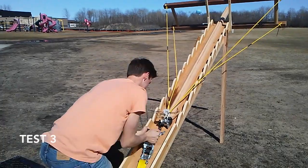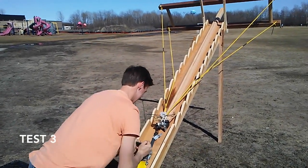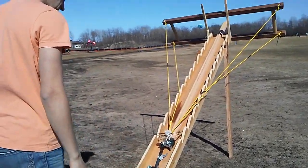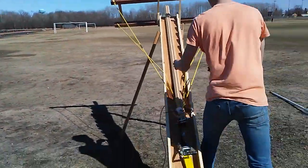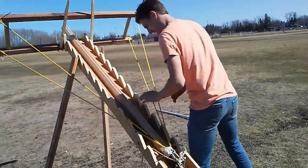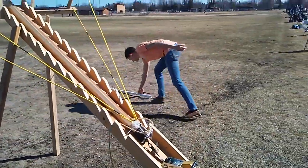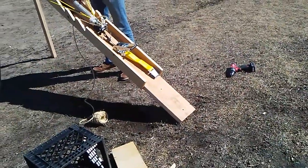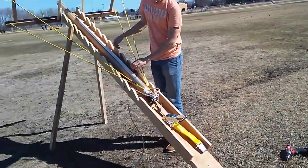Take three. Just about have it wound back all the way. Our last test wasn't quite as good — we went about 50 yards, maybe a little more, maybe a little less. Here we go. Hopefully this one releases better. We took out the block at the back because that angle didn't really help us.